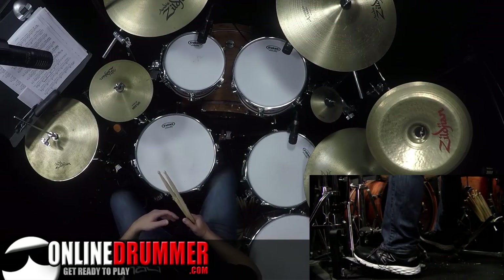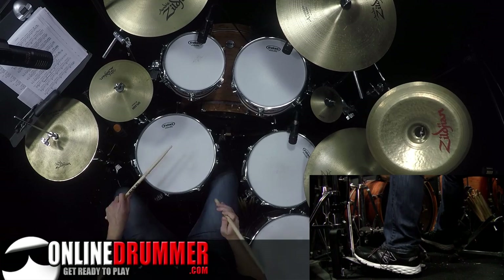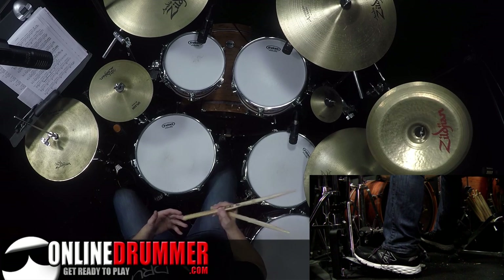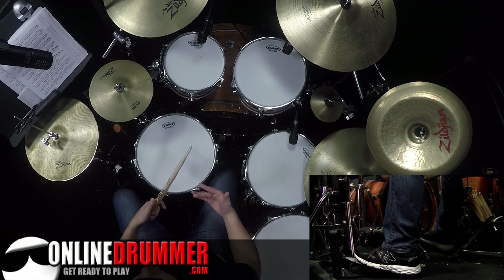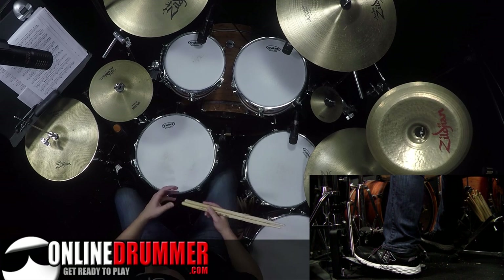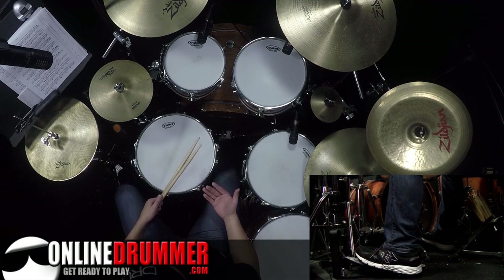Usually when we first start to learn 16th note triplet fills, we're playing straight 16th note triplets all the way around the toms. But once you get the timing of that down, you can start to play around with that concept. John Bonham does this by removing some of the 16th notes — specifically the first or first two 16th note triplets. By doing that, it starts on a syncopated stroke, making the fill sound a little syncopated and cool, even though it really is just 16th note triplets.